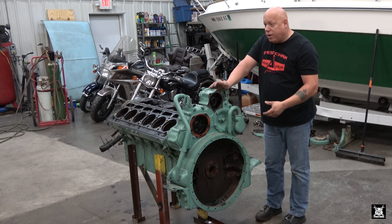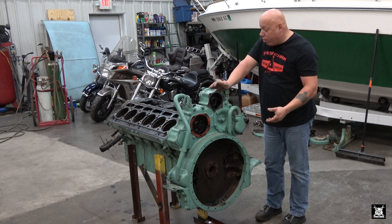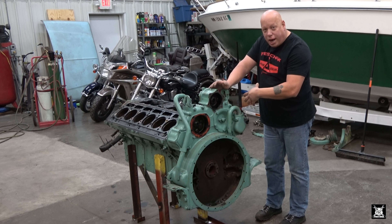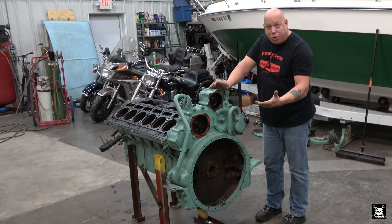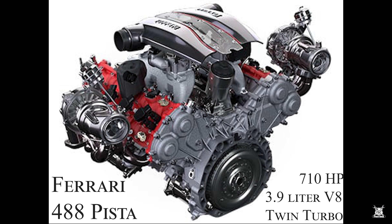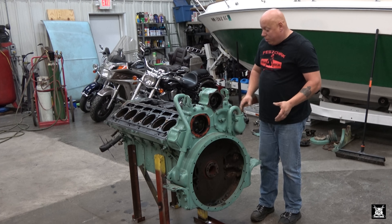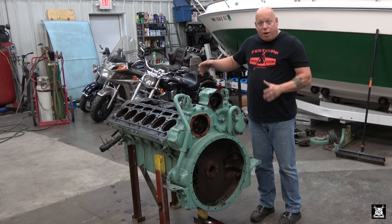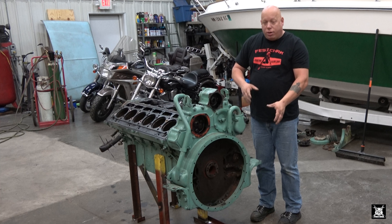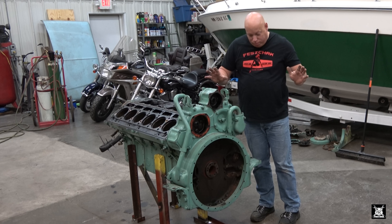I do know V8 Ferraris, similar to what's in the Ferrari California - your timing chains, there are two of them, are in the back. You have to take the engine out of the car to change them. Now my Caterpillar, all the timing is done in the front - you don't have to take the engine out to get to your timing gears. So enough about Ferrari versus Detroit Diesel.